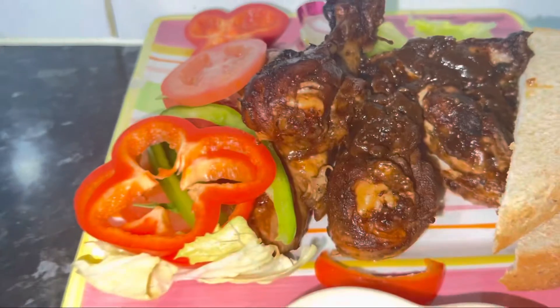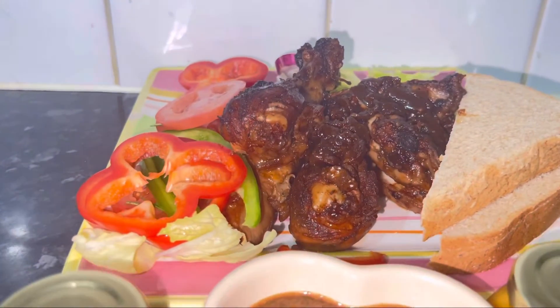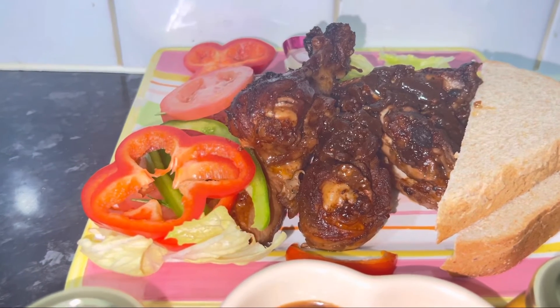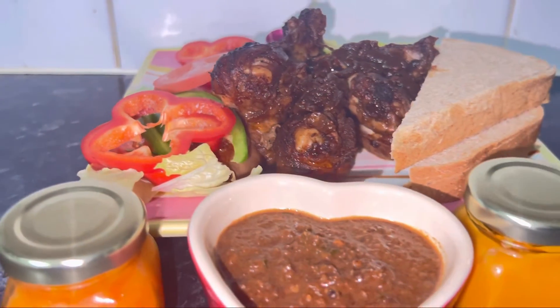What more could you ask for? What more could I ask for? It looks delicious and trust me it tastes awesome, delicious — it's beautiful. So guys, go and support my videos, watch the videos — I need to get the watch time up.